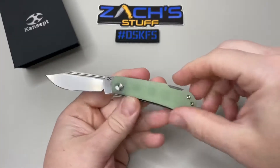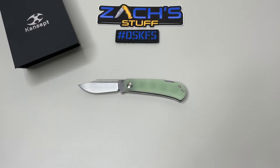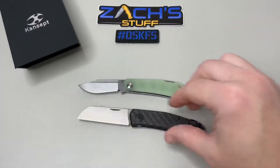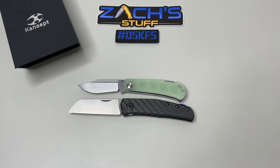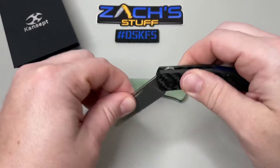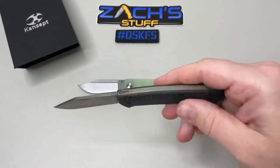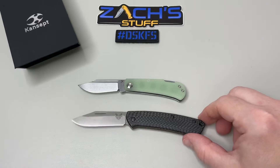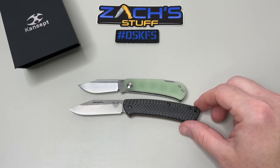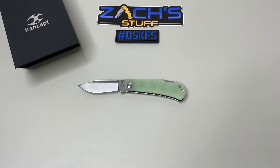Let's wipe off the fingerprints and do a couple comparisons. We've got the ZT0230 here — pivot to pivot, you can see the Wedge is a little bit smaller. There's no lock on the ZT, so that's just a double detent half-stop. We've also got the Benchmade Proper — no lock on that either, but a similar clip point fashion, and the Wedge is a little bit smaller than the Proper.